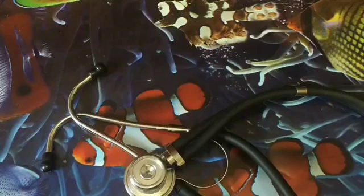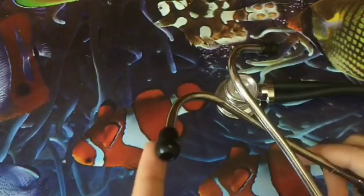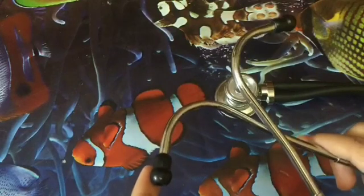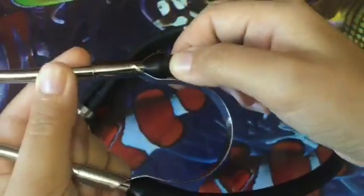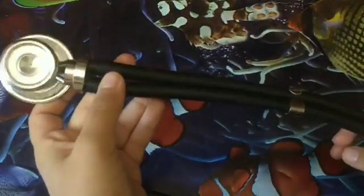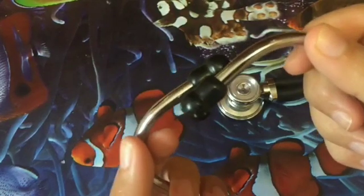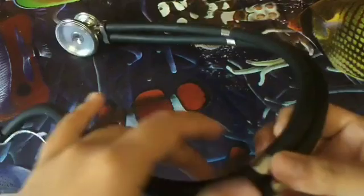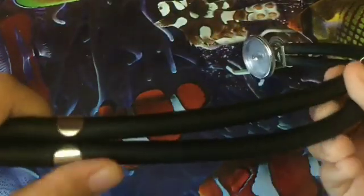First of all, check the stethoscope to ensure top performance. The ear tips should form a tight seal. Check the seals from here and from here. The tips and headset face away from the user. Check for cracks and tears.